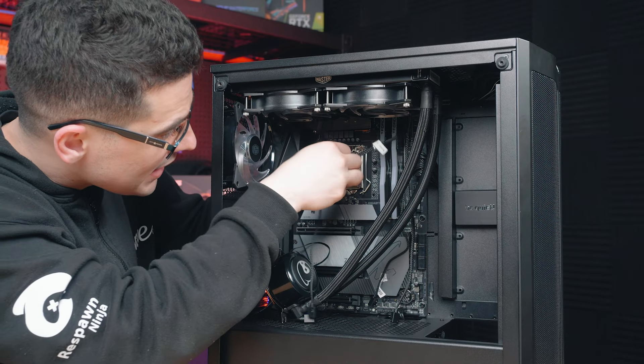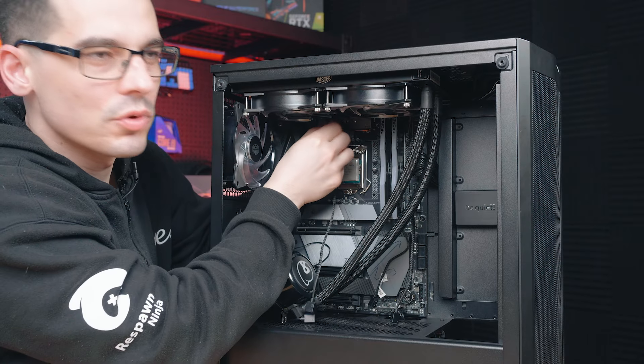Feed any dangling cables through to the back just to tidy up the workspace.